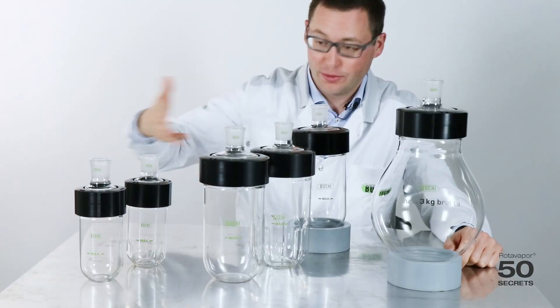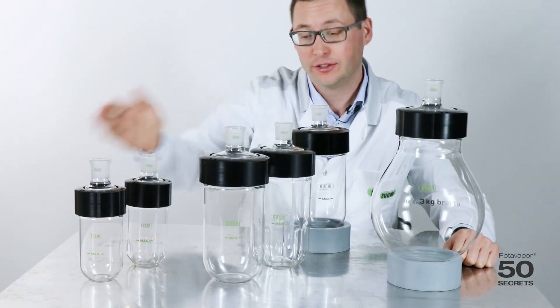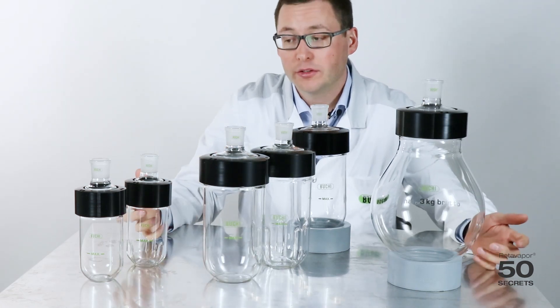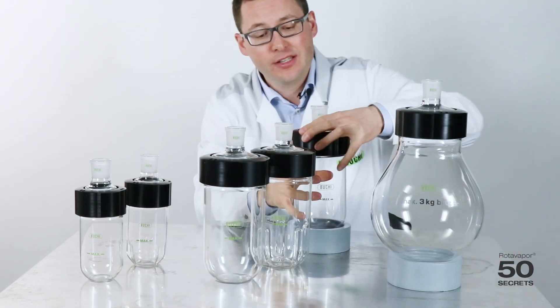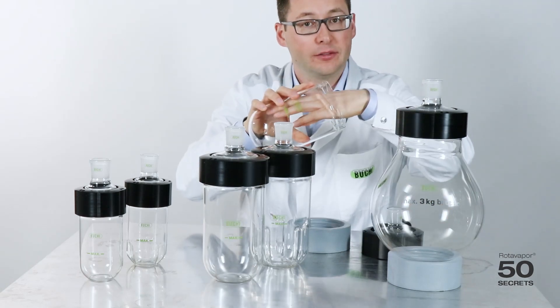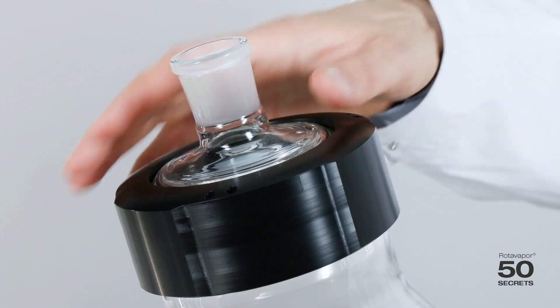Today's secret is about these beaker flasks. We have the 0.5 liter, 1.5 liter, and the 4 liter. The advantage of all of these beaker flasks is that you can very easily open them and reach in with your hand. I would like to show you how easy it is to open this beaker flask.